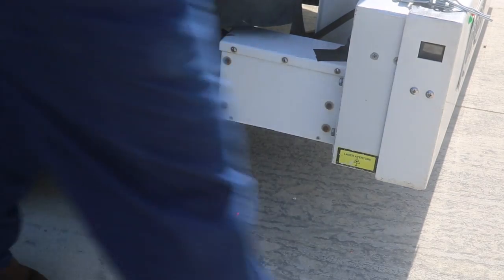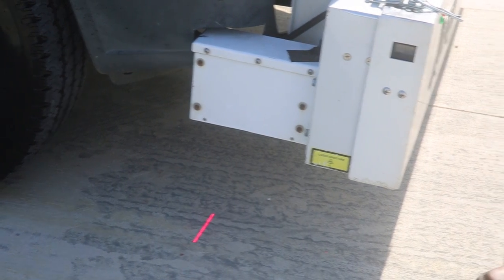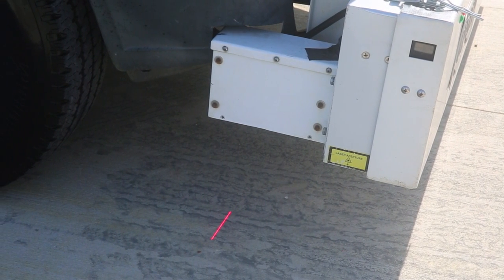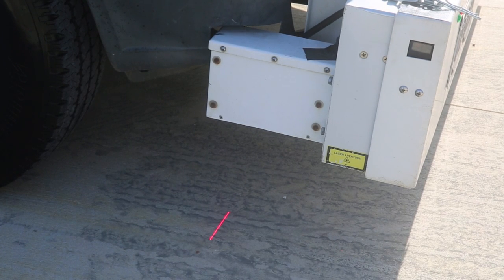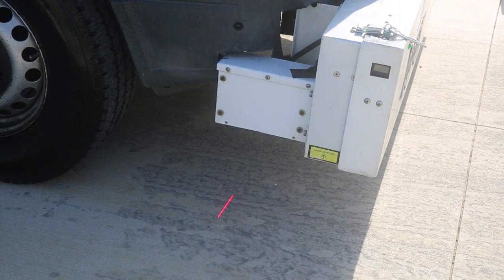These are our roughness sensors, and then we have this bar here that we use for our texture. There's another laser in here as well for the texture of the road. We can put two of them depending on what the DOT wants — either the right side or the left — but there are a lot of wires in here for those lasers.